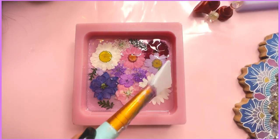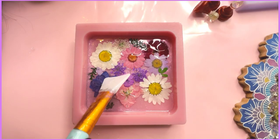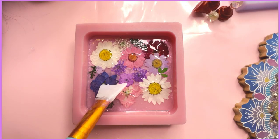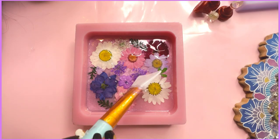Here I'm adding a very thin layer of resin to embed all the flowers inside. Make sure your bottom layer is not very thick so that you have enough space for your shaker. Rearrange your flowers if anything might have shifted and let it cure for 24 hours.